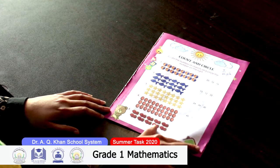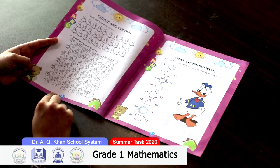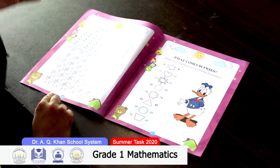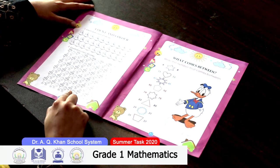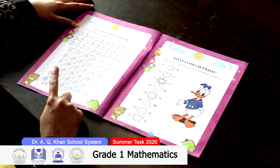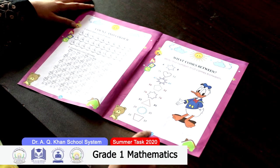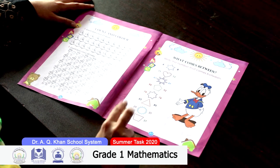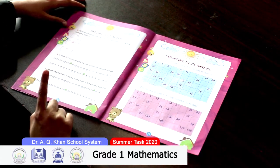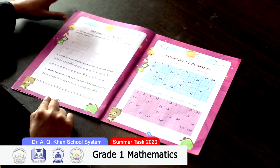Move on to the next page — page 26. You have to count the objects and color them according to the figure given in the question. On page 27, you have to count the objects and color them accordingly. On page 28, you have to write the number that comes between two given numbers.